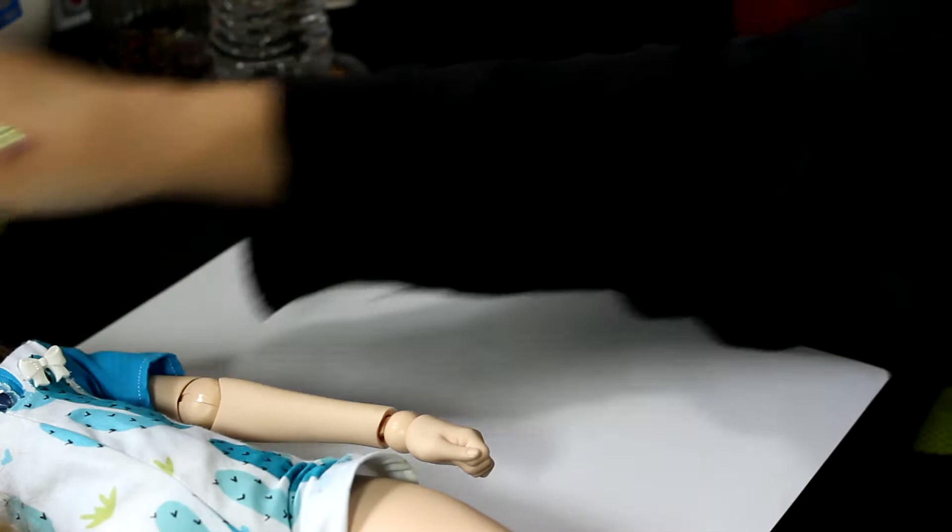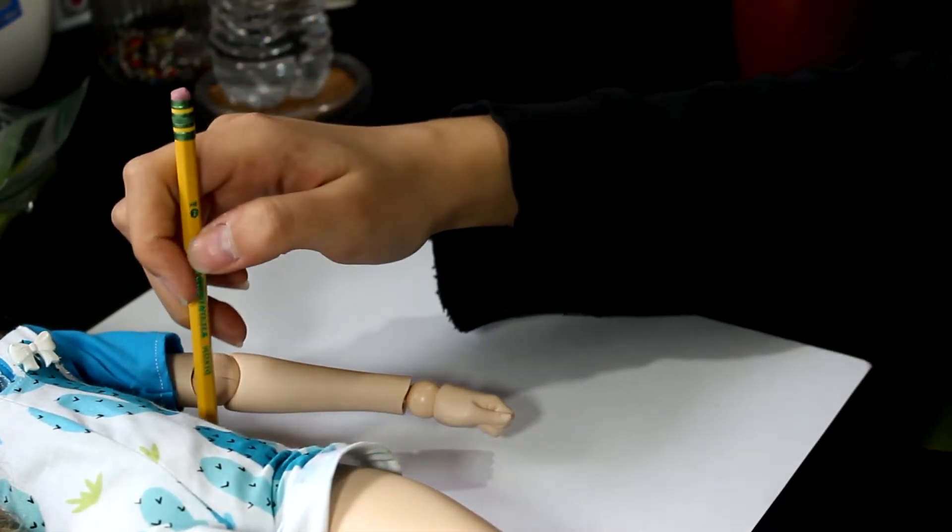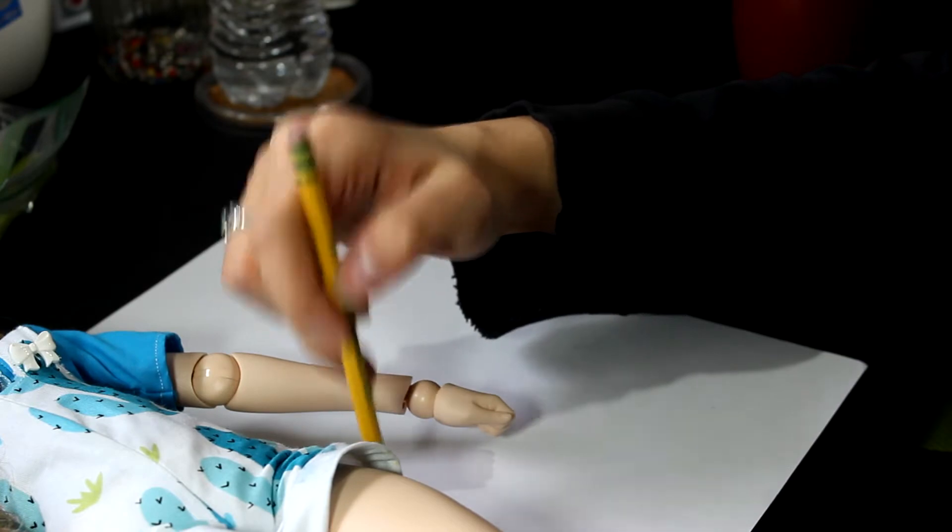Hello everyone! It's Halloween Heartthrob and today I have a simple and easy DIY for you: making a purse for your dolls.